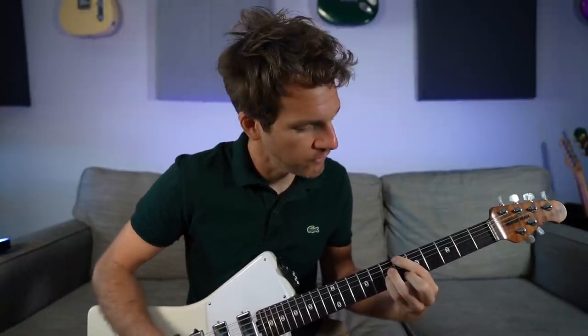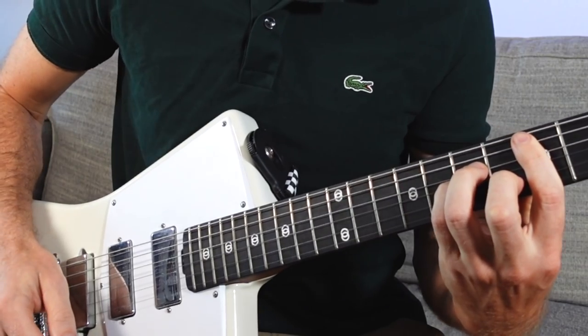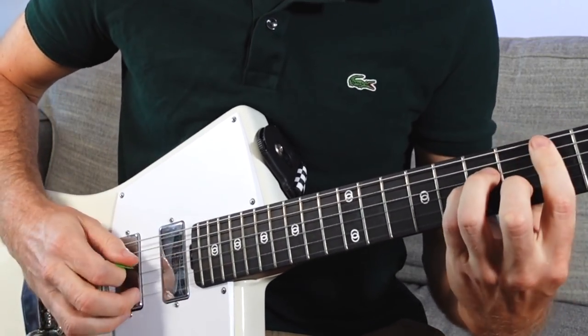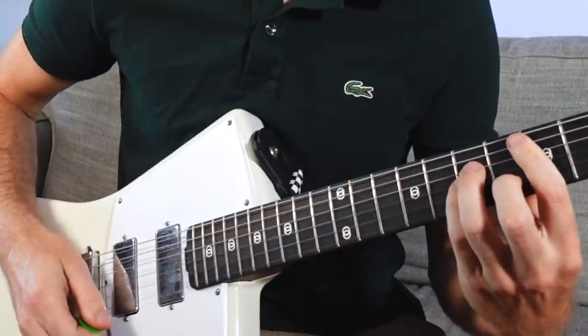The reason we're using this major seven chord - aside from the fact that I just turned everything into a major seven chord - is because if you just take your pointer finger and go back a fret to the A string, fifth fret, now we have a D minor chord. B flat major seven to D minor. D is the third note in the B flat major scale. So the one chord to the three chord - a very easy pivot, you just have to move one finger.